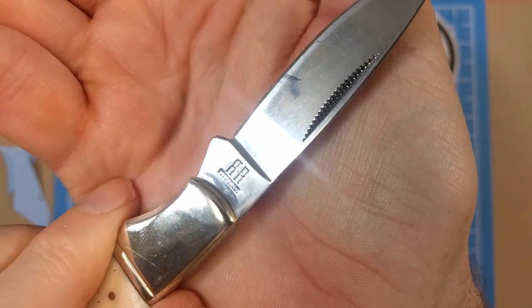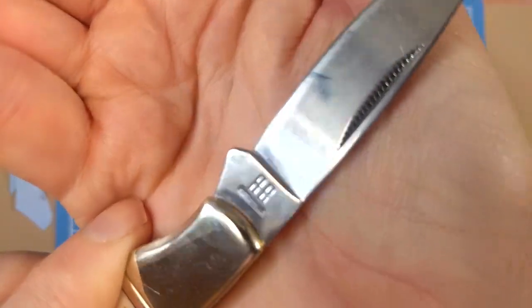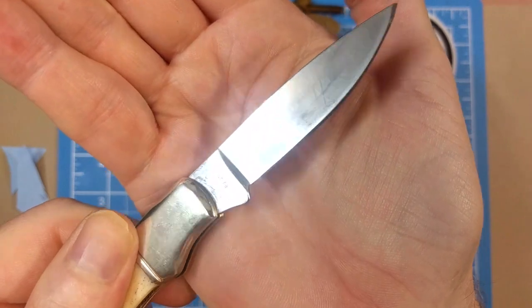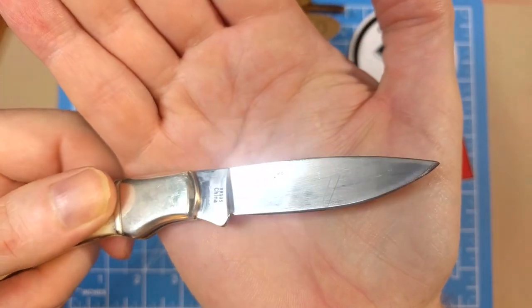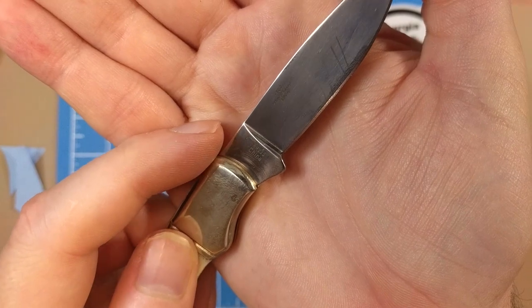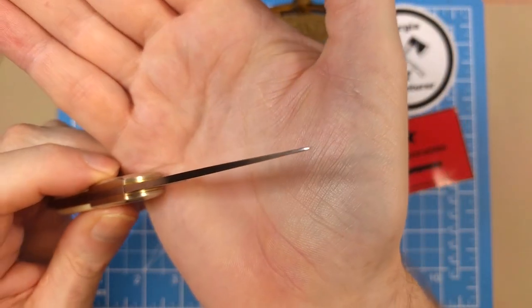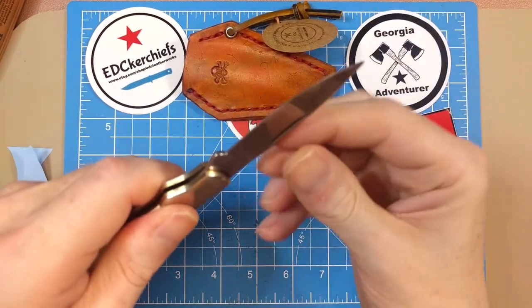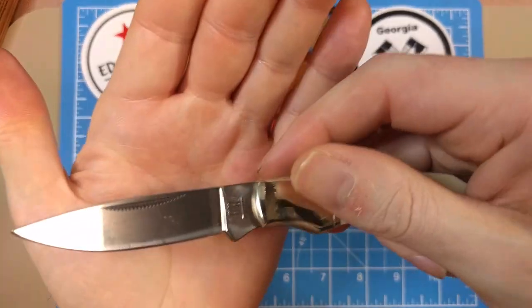The tang has the back-to-back R stamp, which is typical of non-recent models, with 'Rough Rider' underneath. On the other side we've got '440 Razor Sharp' — that's the 440A steel on this blade — along with the model number R135 and China as the country of origin. The spine tapers off nicely. Checking blade wobble, I'm not feeling any rock in any direction, so that's solid.